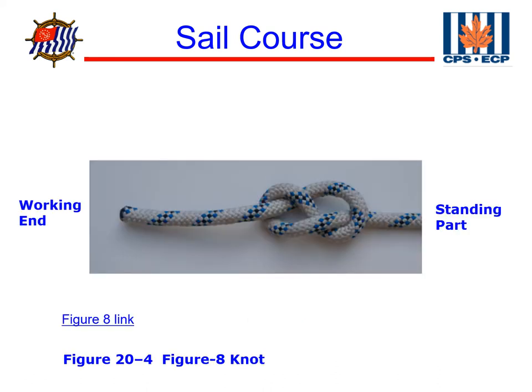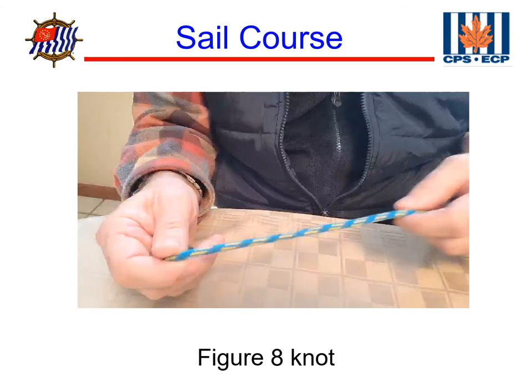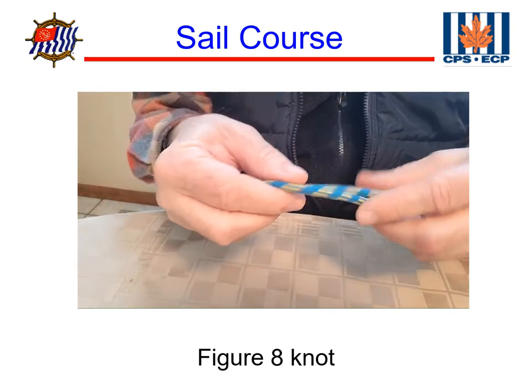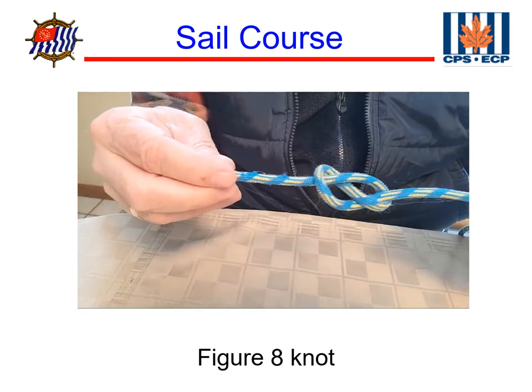This is a stopper knot — a figure eight knot. The use of a stopper knot is to prevent a line from going through a block so that the system doesn't come unwound. Here's how to tie a figure eight knot: first make a bite, wrap the tail around two times, and then back through the loop. Pull it together and that makes a figure eight knot.